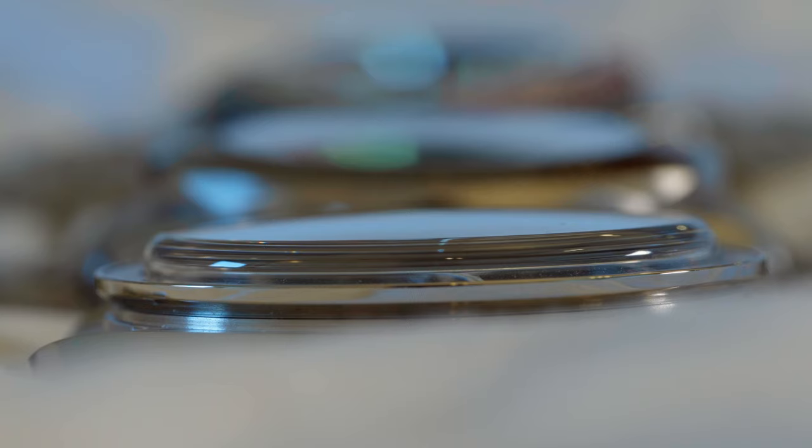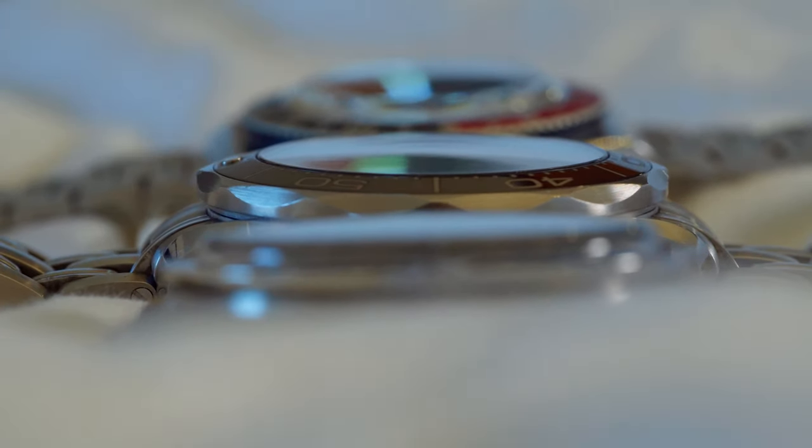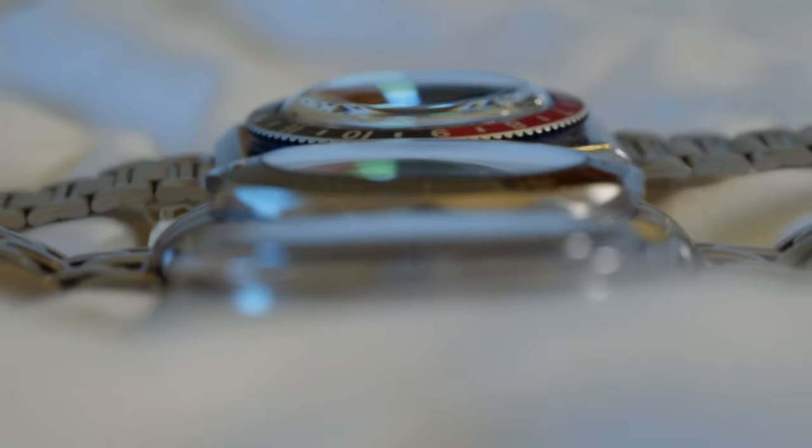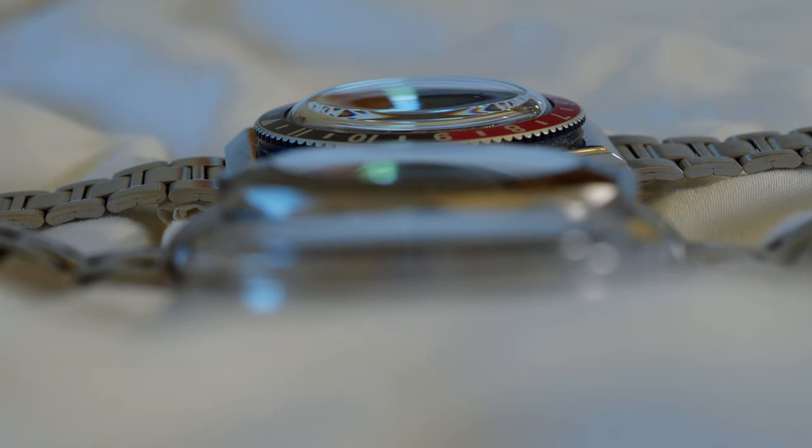Now one could say that with my maltreatment of watches, sapphire could break, which would be expensive at around $250 for a replacement. But until now I didn't even come close to breaking one. Still, it's not that easy to decide, since nearly every watch that offers two versions is a bit different.